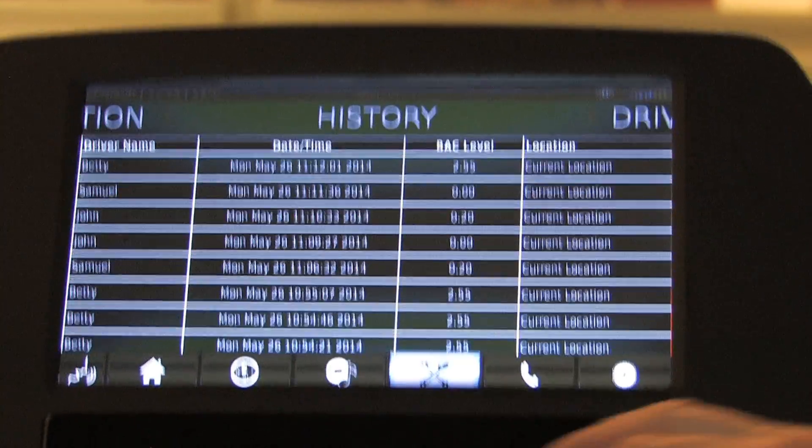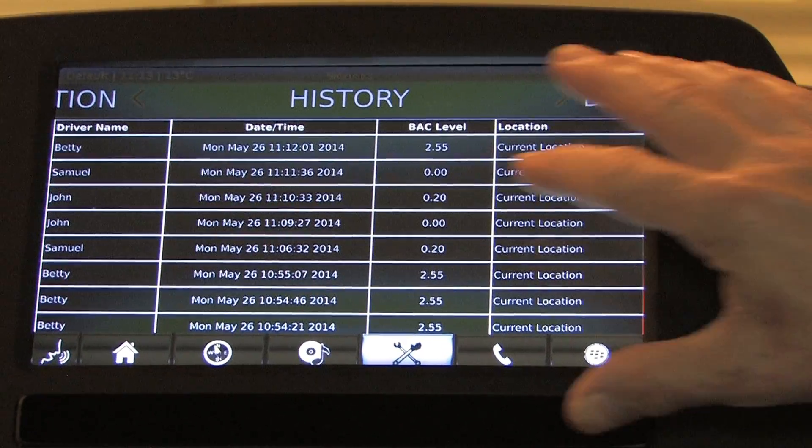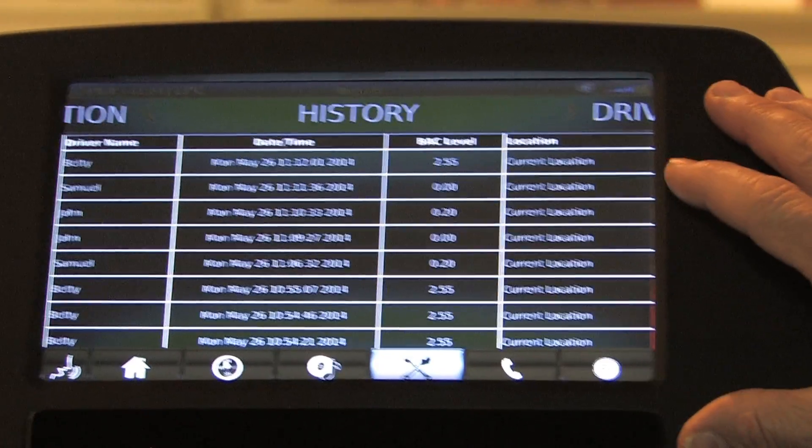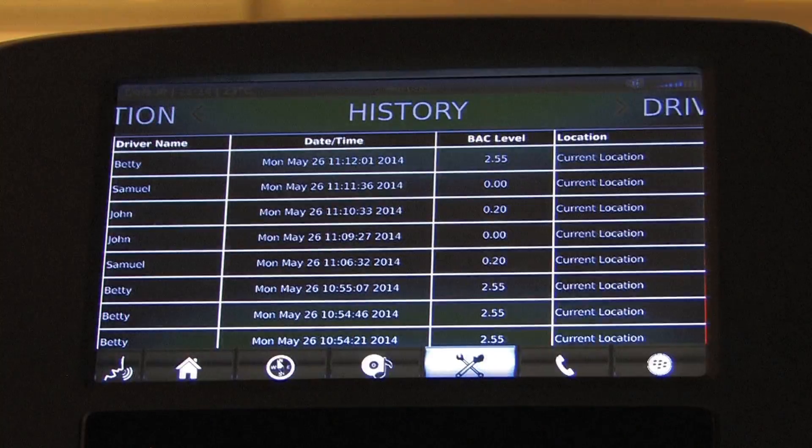Here on this screen, we have the actual alcohol levels that occurred with the different drivers, so you can see what each driver's alcohol level was. This information is not only available here in this system, but it's also available on your app — you can go into your virtual mechanic on your mobile app and look at the history.